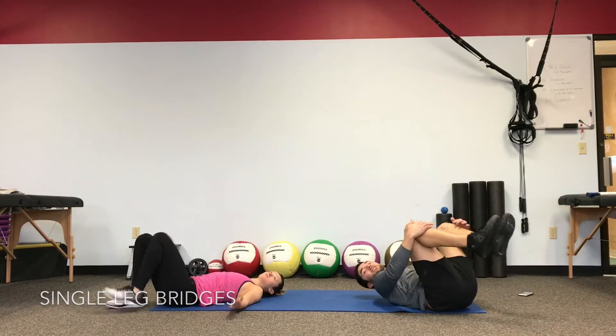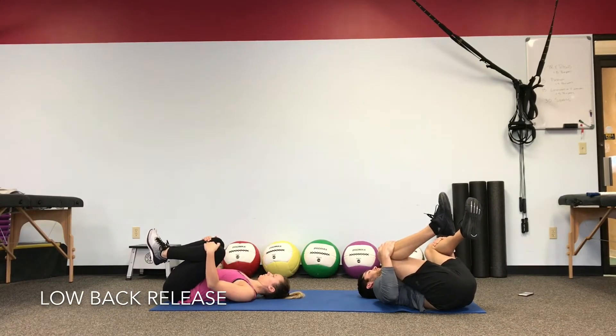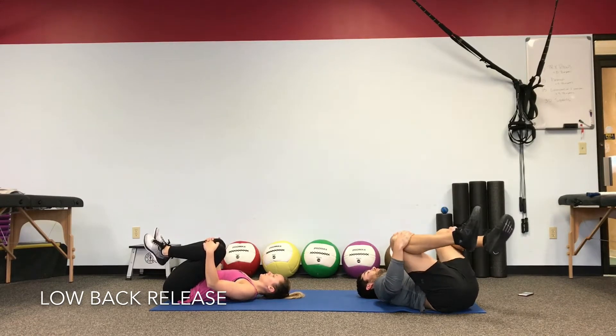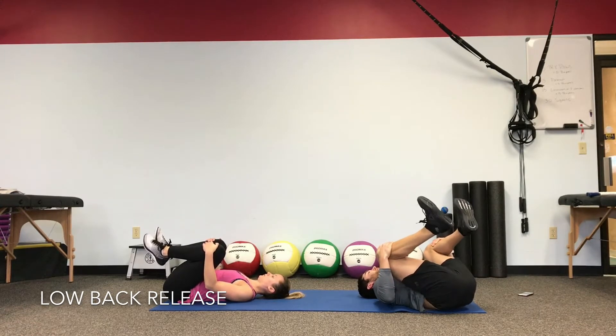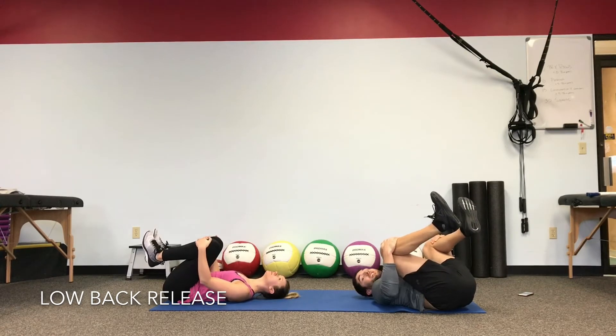Keep both knees into the chest. Pull the shoulders down and back. Take a couple of deep breaths. Every time you exhale, see if you can pull in with a little bit bigger stretch on that low back. Every breath out — shoulders aren't up, they're down to the floor.